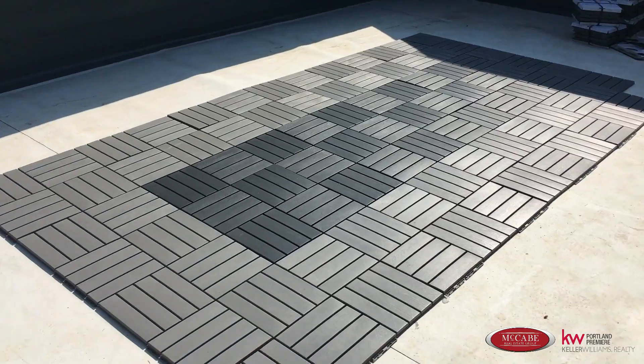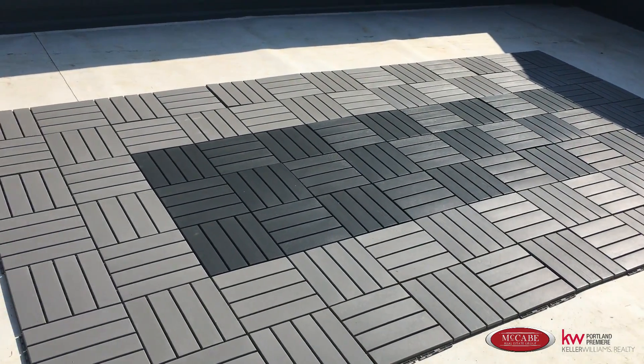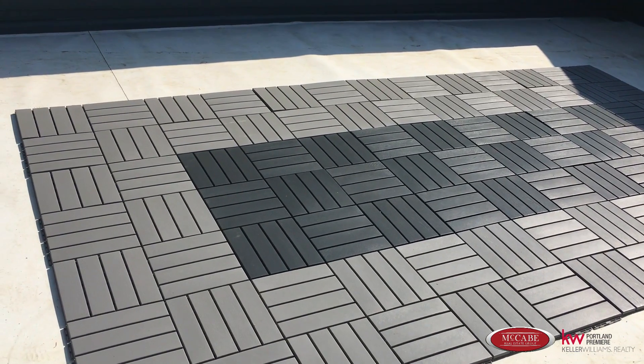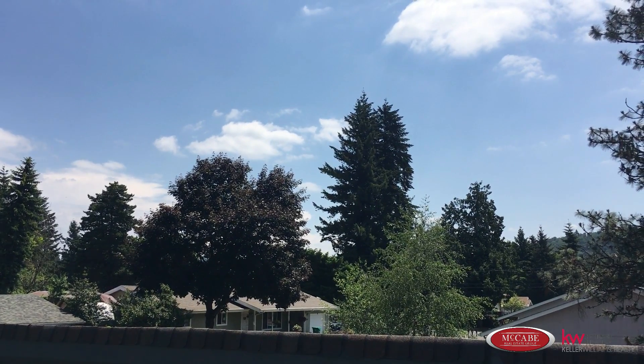We're making progress — a little more than halfway done. Got the dark center and the lighter outer section. Going to keep going with the light and then do a border of the dark on the outside, and then we'll be finished with the decking part. Stay tuned.